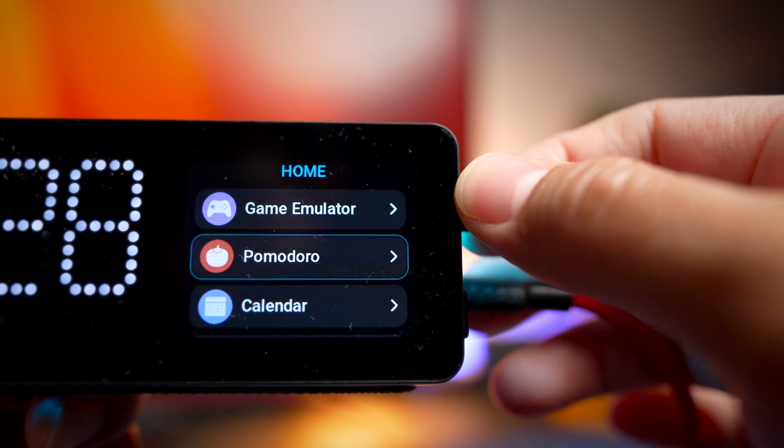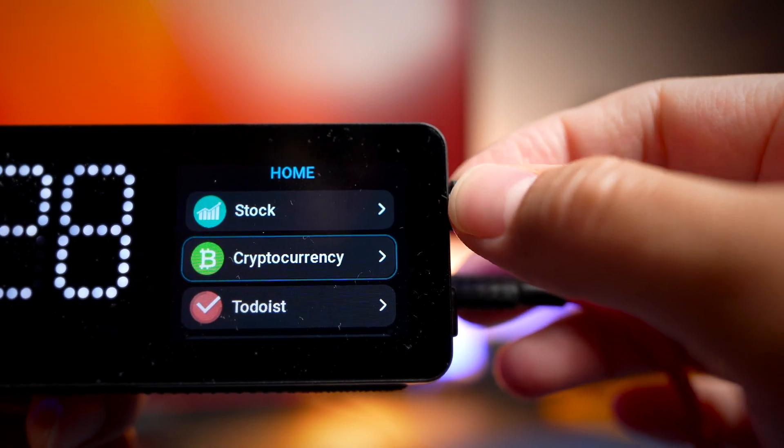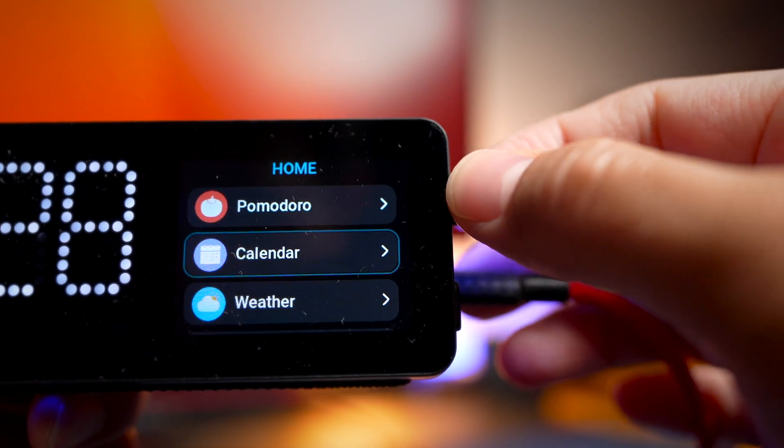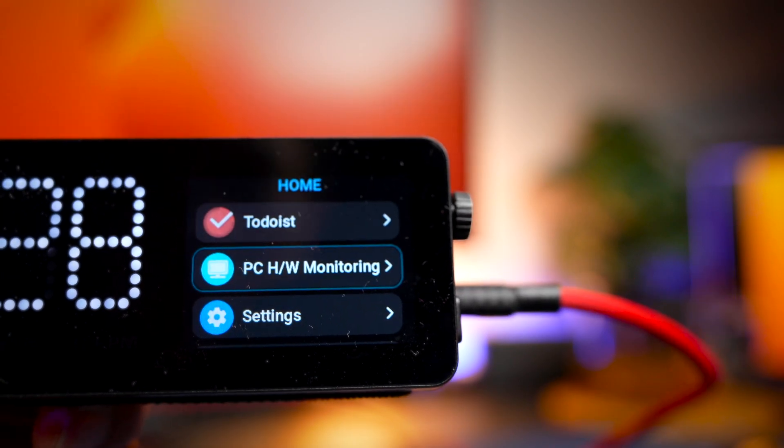One thing I dislike about all these apps is that you can only choose one at a time and cannot let them automatically rotate. Maybe I want several apps to keep rotating automatically, but it doesn't do that for now, at least in this version of the device.